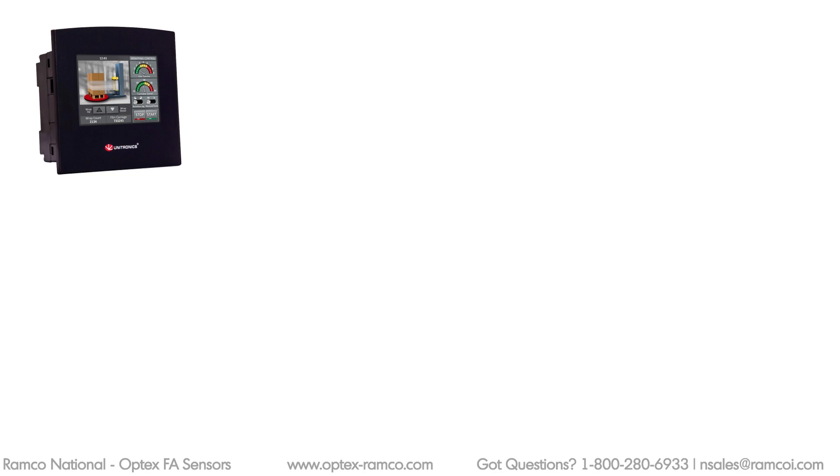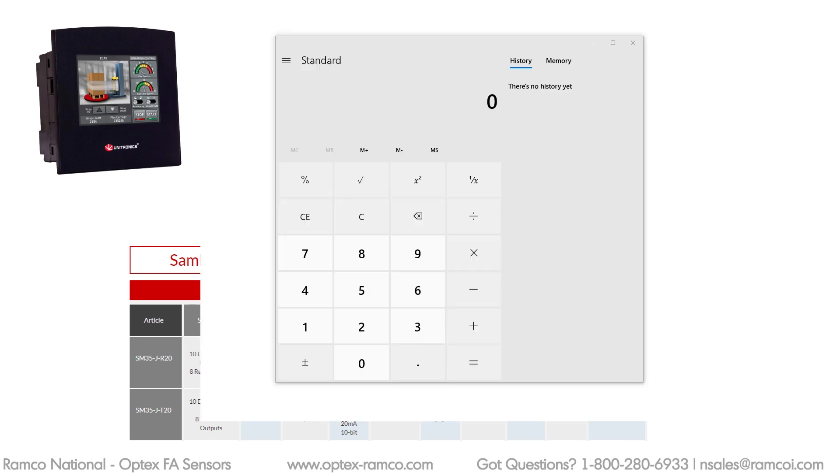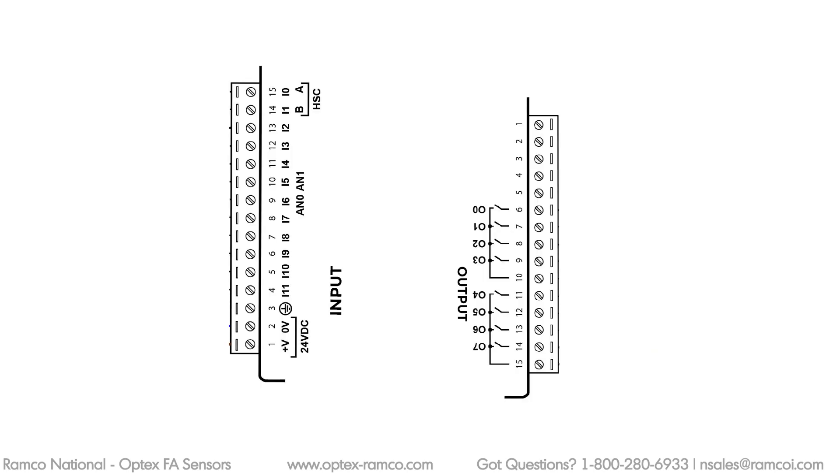Next, let's look at the HMI PLC. The one I have will accept 0 to 10 volts and has 10-bit resolution. I need to double check and make sure the 10-bit resolution will get me the 50 micron accuracy I'm looking for. 30 divided by 1024 — which is the 10-bit — gives 0.0292, so around 30 microns of accuracy. That should be fine for this project.